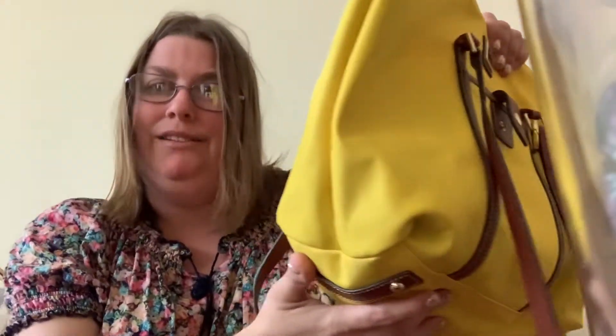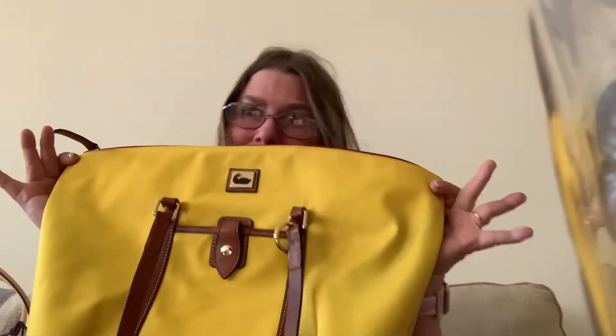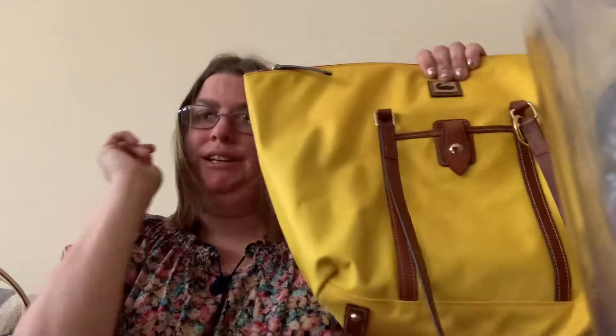I have two nylon totes. This is the other one — I actually have to go look up the name. Maybe after I eat I'll call Dooney and Burke because I love this bag. This is the Dooney and Burke Wayfarer large zip tote in yellow. It makes me happy and I love it. Maybe I'll just decide to clean it up myself instead of sending it in — I just want tips on what to use so I don't damage it because I love this bag.